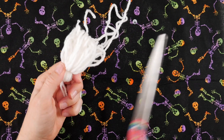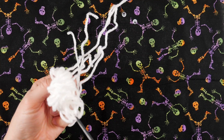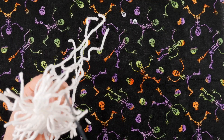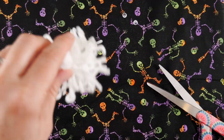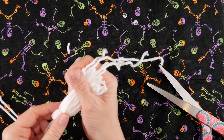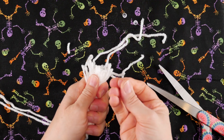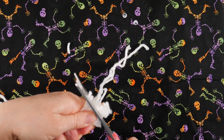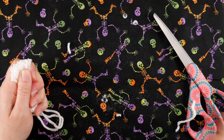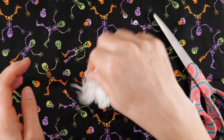Grab your scissors and hold your tassel by the top — flip it over and cut all the loops at the bottom. Just look for any loops. Then take your little strands — as you can see they're all different lengths — and give them a nice trim to get them all nice and straight. Hold them firmly so you can hold them all down into place and give it a nice trim across. You're going to have lots of yarn crumbs and that's totally fine — just give it a little shake and let it hang down.